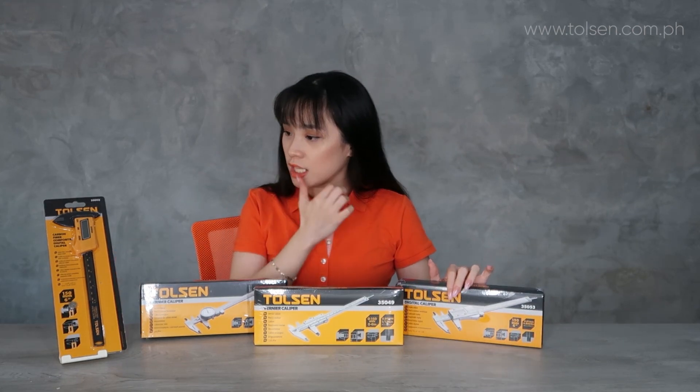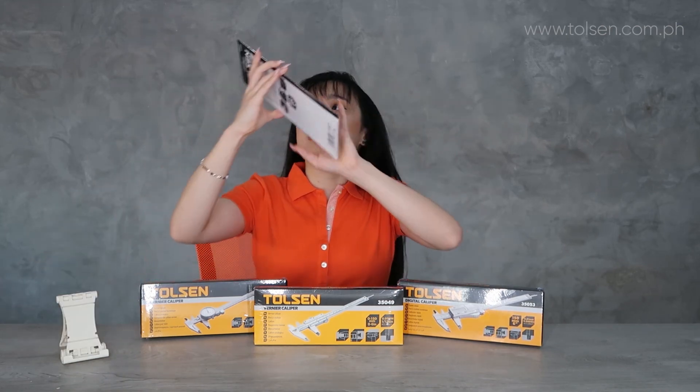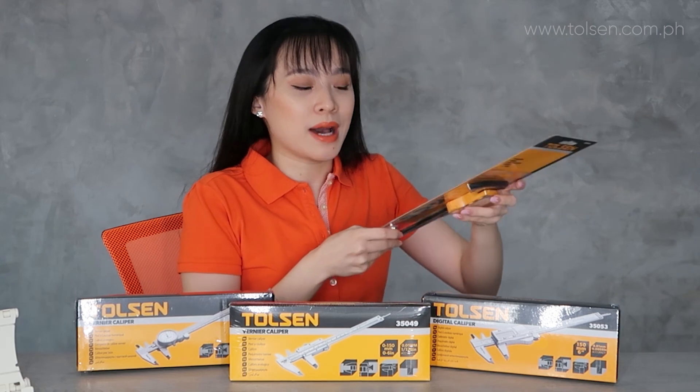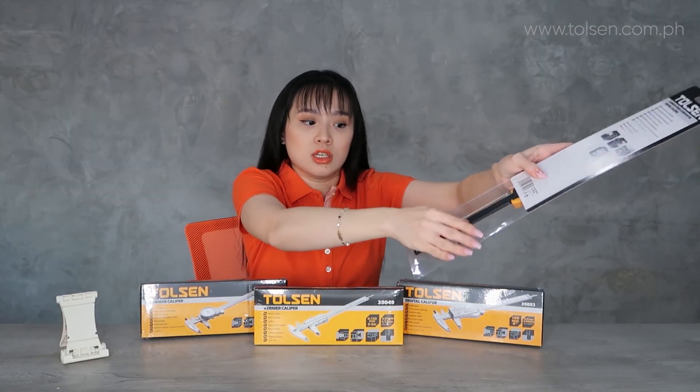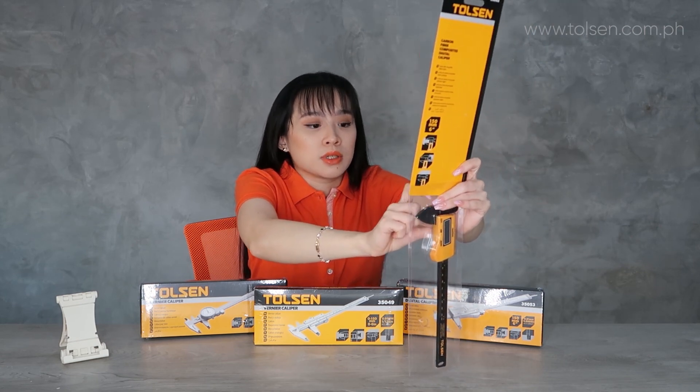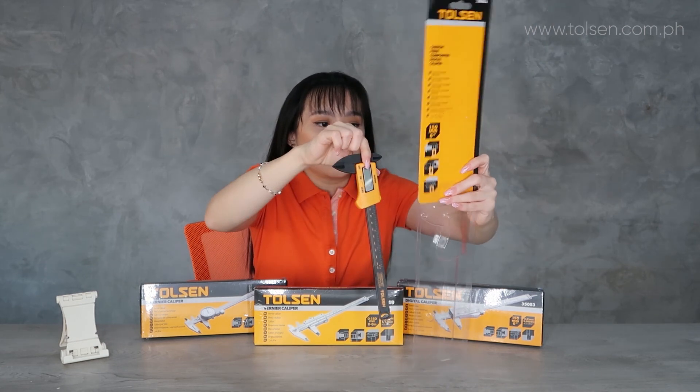Now I'll show you how to use this and how to put in the battery. This is the battery — let's take it out. Now let's open the carbon fiber digital caliper.